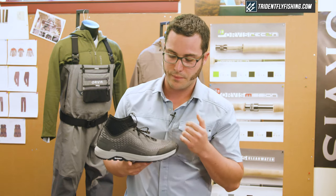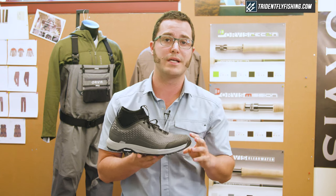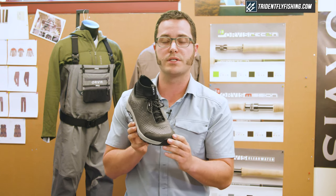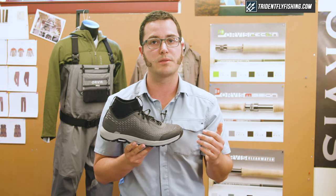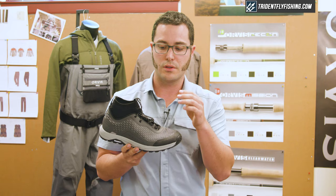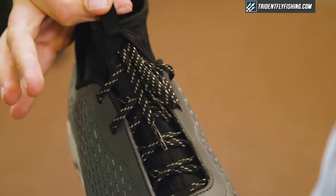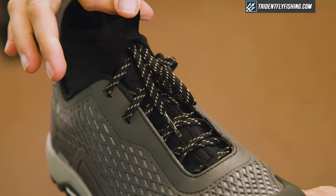Also with the upper, here along the laces, the bottom four eyelets are protected from any rock rash that you might experience when you're wet wading. And to reduce laces from coming untied all the time, which is a real pain point, we have an integrated lace hood up top.